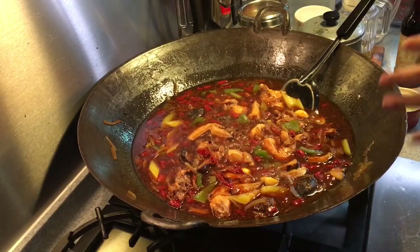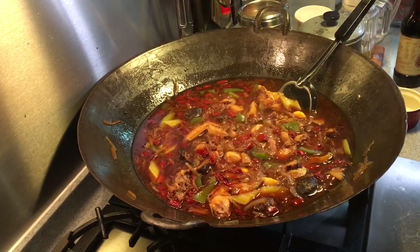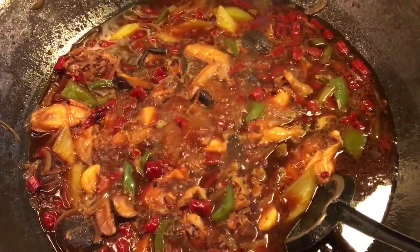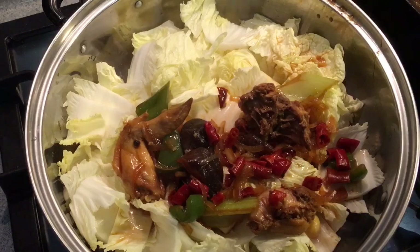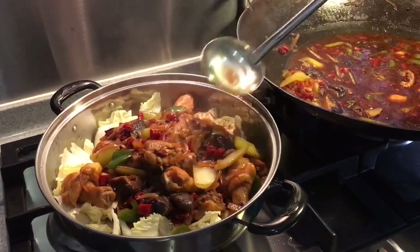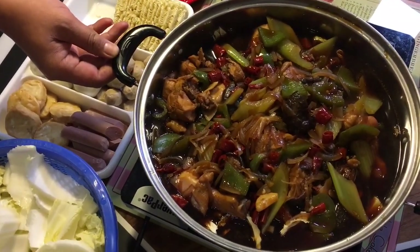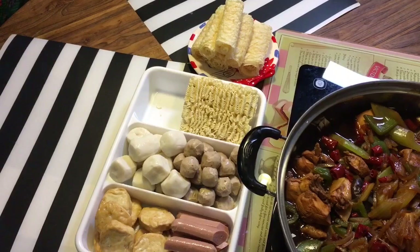And now we are done. I'm going to use this for steamboat. In the event there is not enough soup, you can either prepare chicken stock beforehand, or just add hot water plus a cube of chicken stock. I'm going to put some cabbage on the other pot and pour all this in as a base. Ladies and gentlemen, this is the spicy chicken pot, also known as Qi Wei Ji. These are some of the ingredients we want to go along with it for steamboat tonight. I hope you like our recipe — do click like on our video and subscribe to our channel. Thank you for watching.